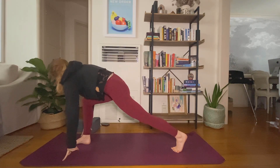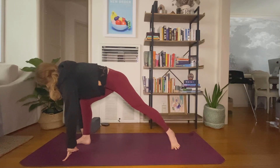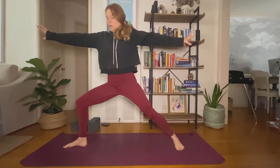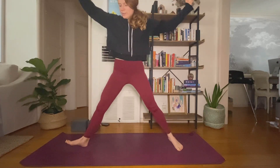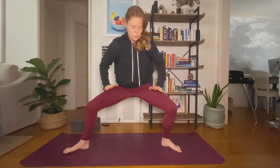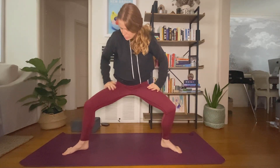Drop your hands to the earth. Warrior two — open up just as a transition. Inhale, star pose, toes out, heels in. Exhale, horse squat — sit low, find your depth, draw your hands to your thighs, push your thighs away from you. Roll your shoulders down away from your face. Take an inhale.